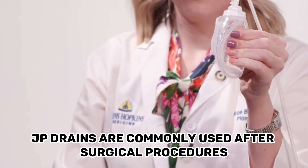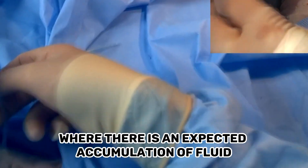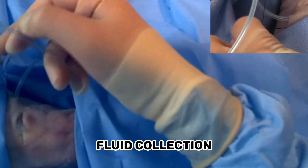Application: JP Drains are commonly used after surgical procedures, particularly in cases where there is an expected accumulation of fluid or potential for seroma formation and fluid collection.